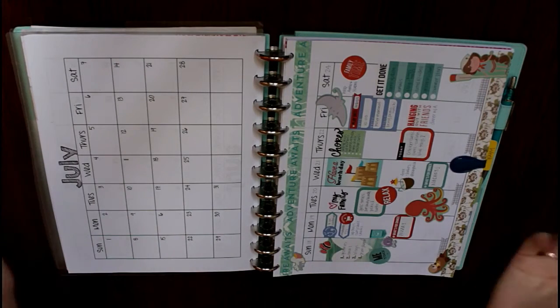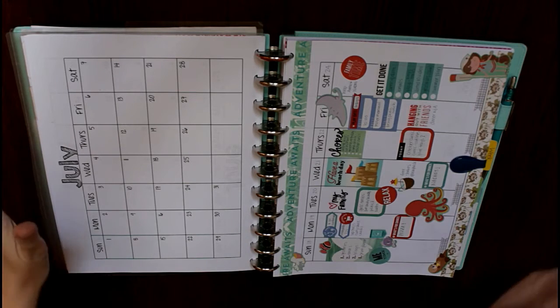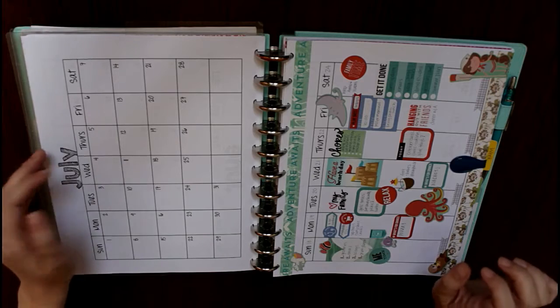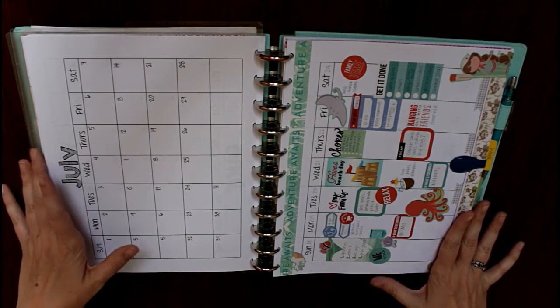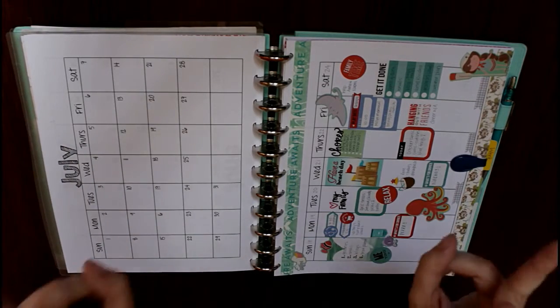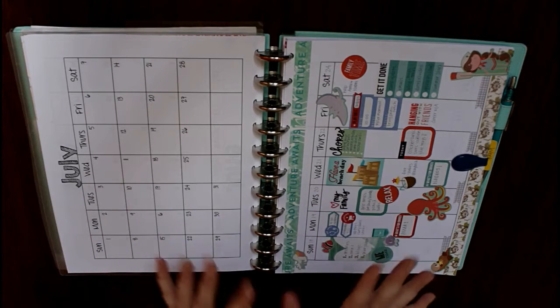Hi everyone! This is Elizabeth from Organized Chaos and I'm back today with another planner video. I wanted to show you some of the ways that I like to do what I'm going to call functional decorations in my teacher slash life planner.